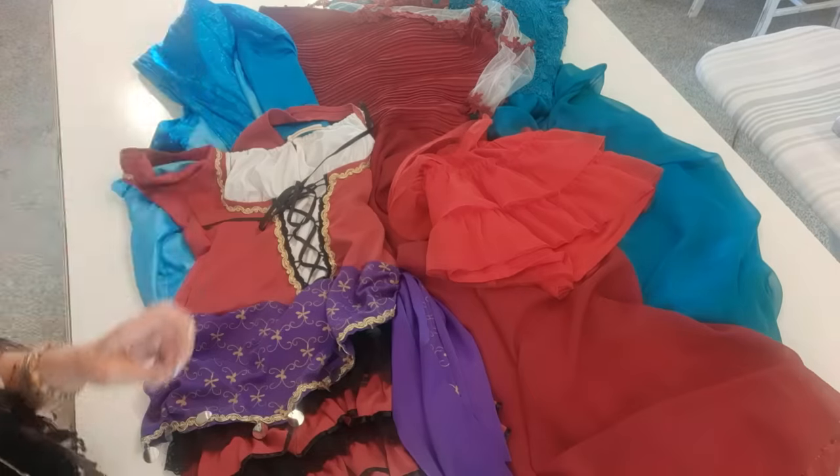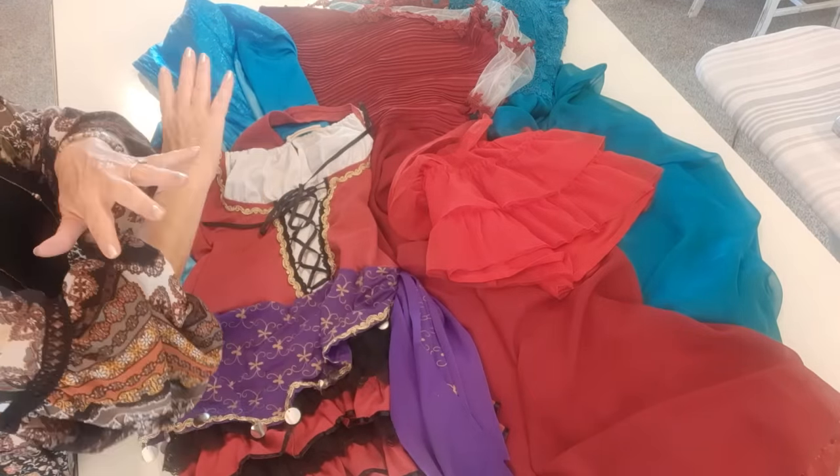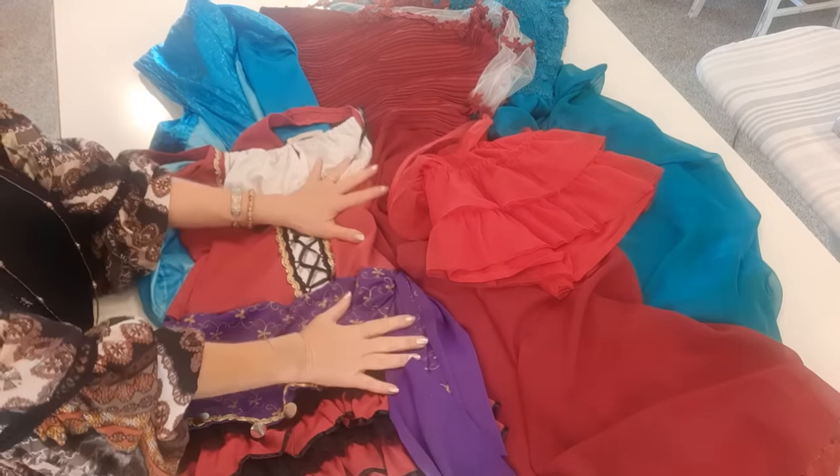Now you may have scraps and bits and bobs around your house or studio. I had to go searching for some things because I had some ideas in mind for colors, and the treasure hunt was so fun. I'm going to take a minute and give you some great ideas you may not have ever thought of to source wonderful pieces we're going to use on the collages. Thrift stores in my area - as I'm filming this - still have Halloween costumes out and they are a lot of fun.